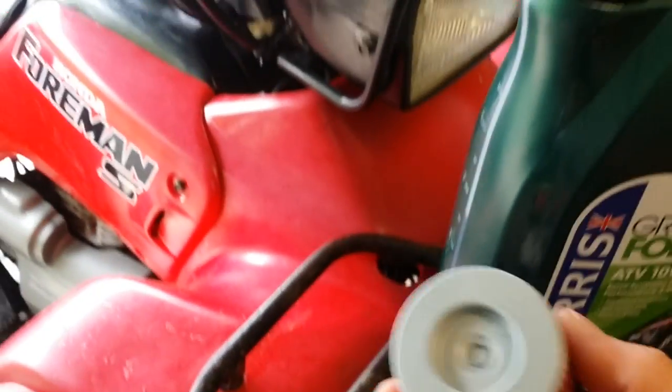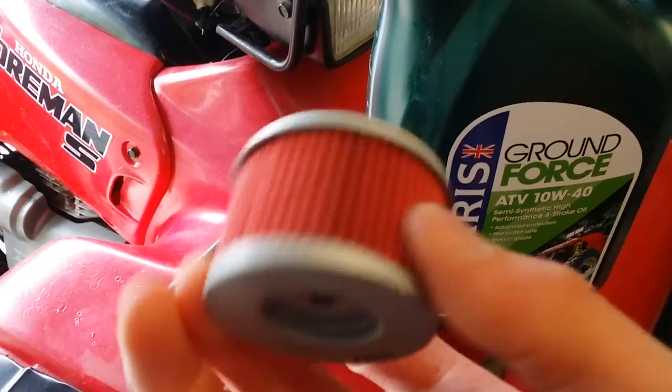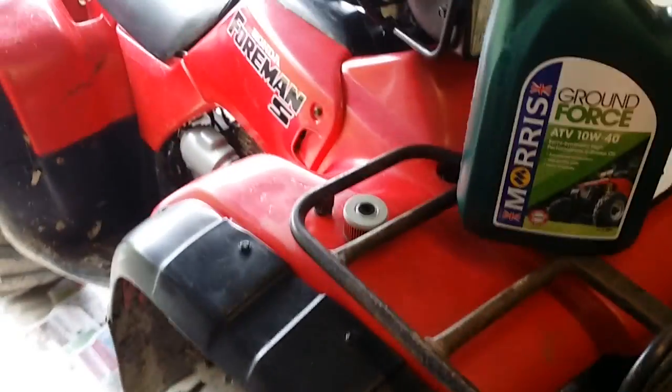I always use these high flow filters as well. They're really cheap, but I find they do the job well, especially if you change them quite often — it doesn't really matter.